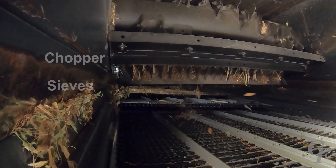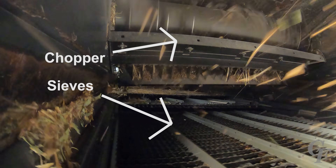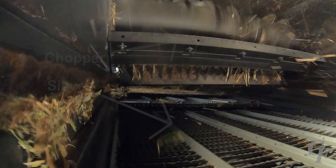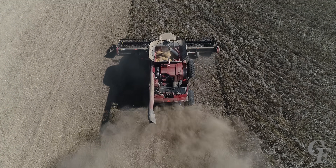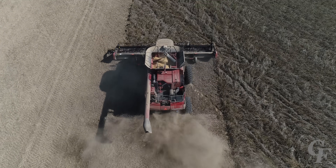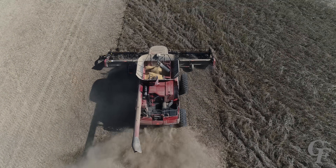The crop material that remained in the rotor cage is ejected from the cage and passes through a rotating drum with knives called a chopper. The chopper sizes the residue to promote faster decomposition and easier planting the following year. The chaff and crop material from the chopper are ejected into twin rotating discs called spreaders, which spread the residue evenly across the field.